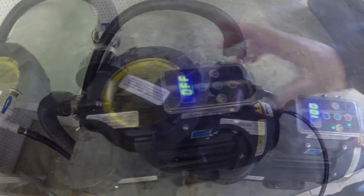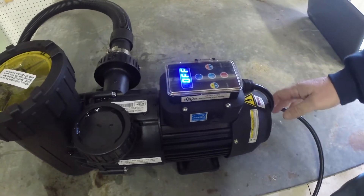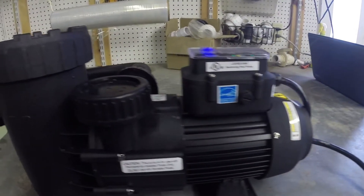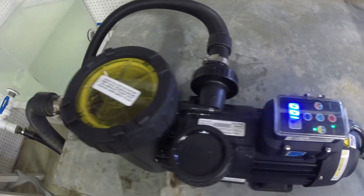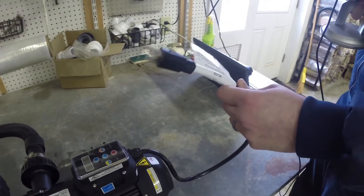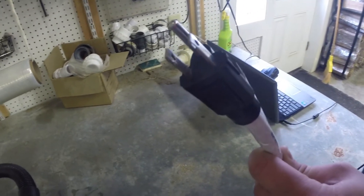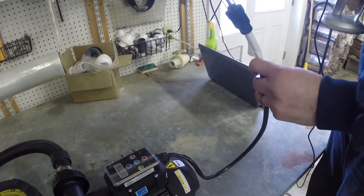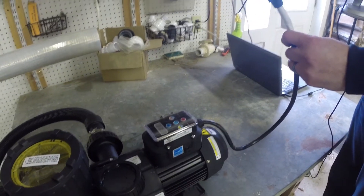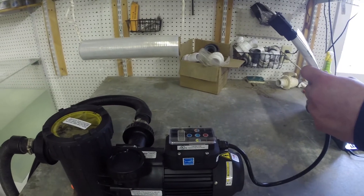We'll cover how a variable speed pump works, what it does, and why it's of value if you're an above-ground pool owner. Here we have the variable speed above-ground pump, and right out of the box it's ready for any pool setup. On the plug you can get it in a standard three-prong or twist-lock style, which is common on most pools. It's also set up with a voltage sensing meter for either 115 or 230 volts, so however you have your electrical set up, you're ready to go right out of the box.